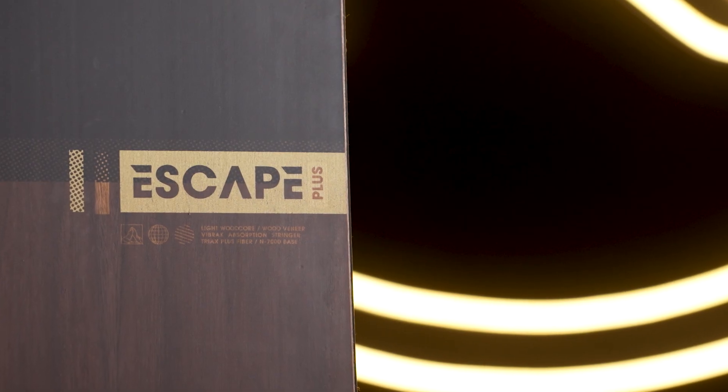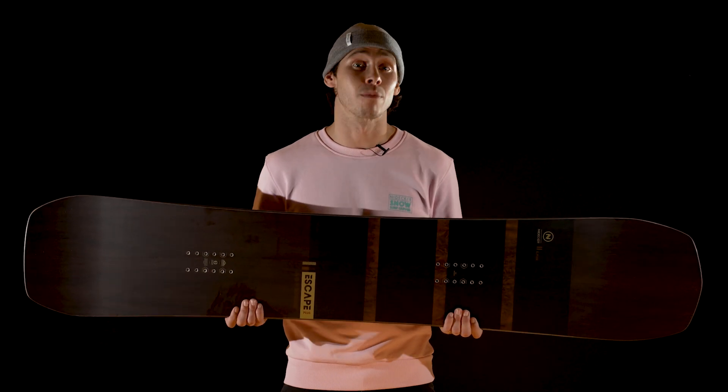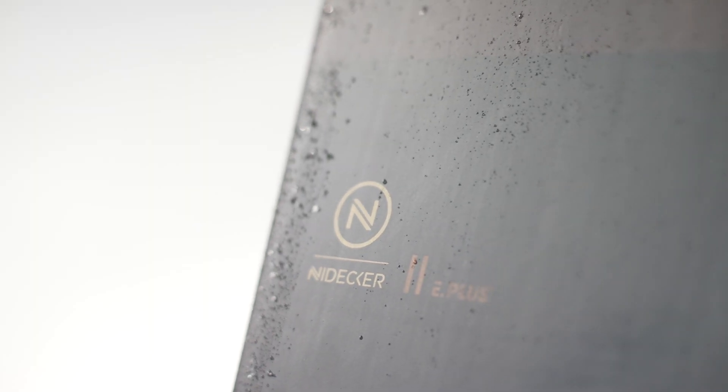For its first year, it comes in four sizes, from 156 to a 162 wide, making sure that the majority of riders will have the chance to experience the power of our premier Escape model.